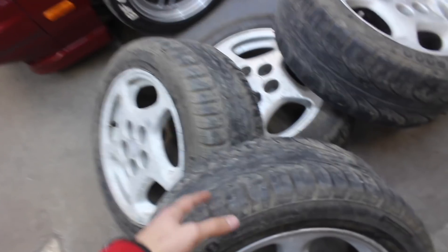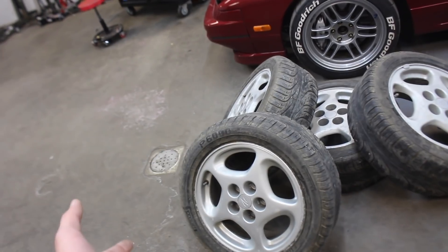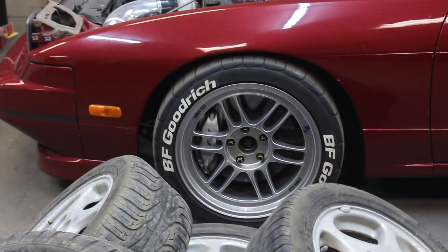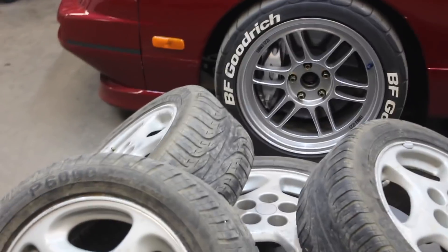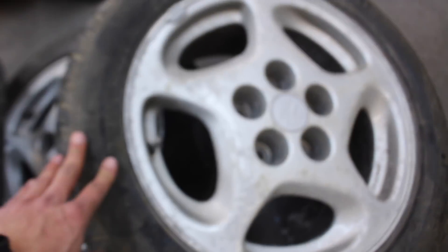Tires are semi-okay. But these right here are 300ZX wheels. They're not the twin turbo ones, they are NA. I believe they're like 16x8 or 16x7. I already see a problem that we're going to have with these wheels, but we'll get to that in a second. I really like just the style of these wheels, man. It's just like old school 90s feel.